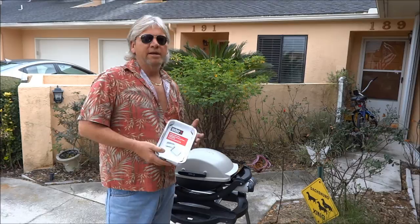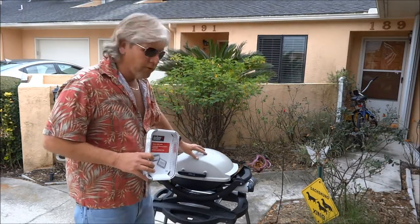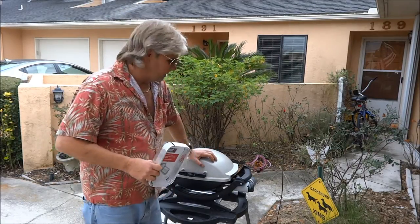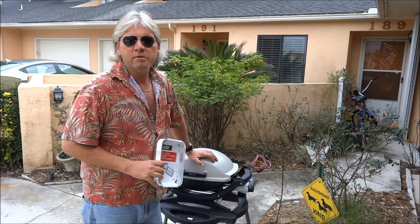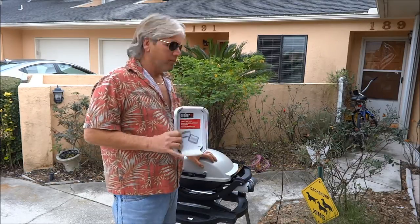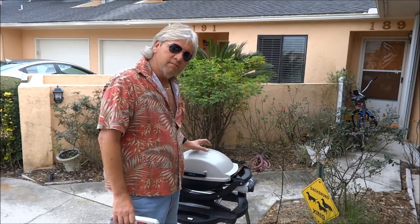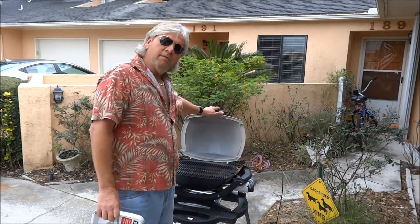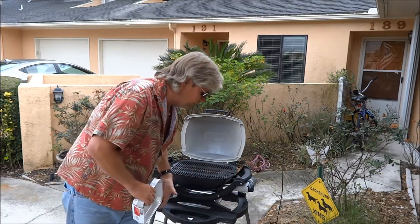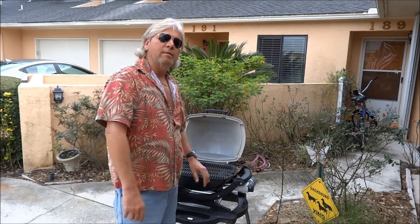What you see me holding and fiddling around with are just aluminum pans for the Weber. They're actually made for this particular grill, which is what we're going to cook on tonight. It's called a Weber Q — a very small gas grill, but it still has a decent-sized cooking surface. This particular stand is also a Weber stand.